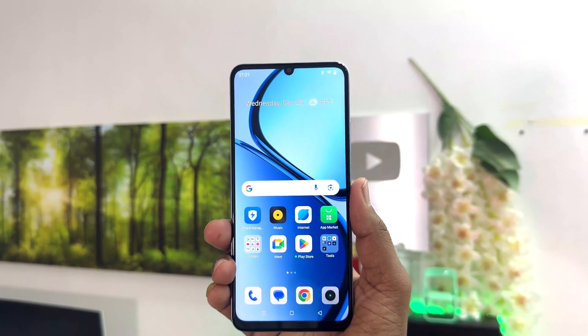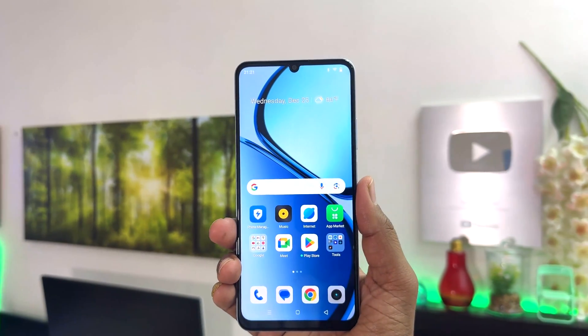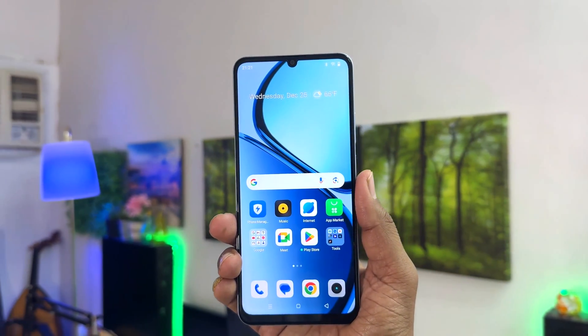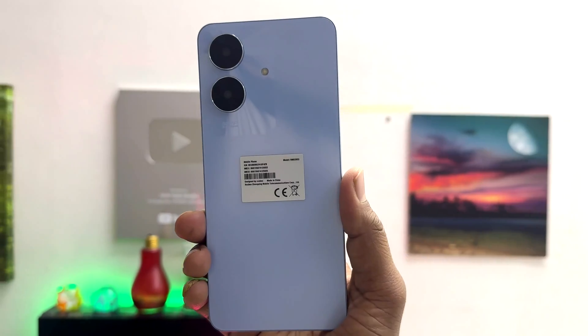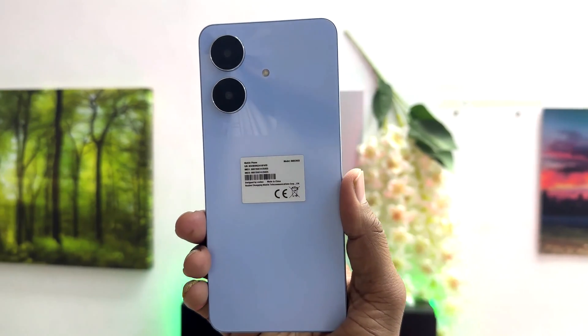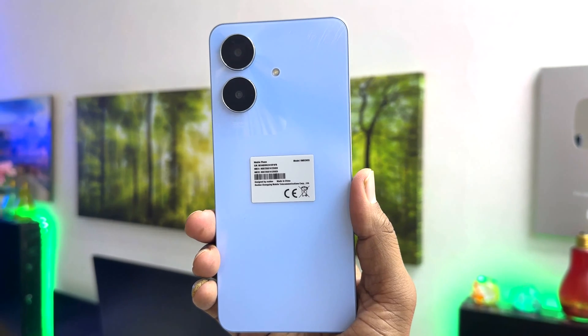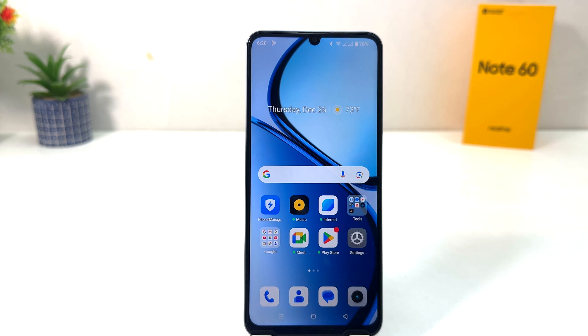Hello and welcome back to my tutorial. In this tutorial I am going to share with you how to take a screenshot in your Realme Note 60. So let's take a look at how to do that — you might have recently bought this Realme Note 60 and you are wondering how to take a screenshot.